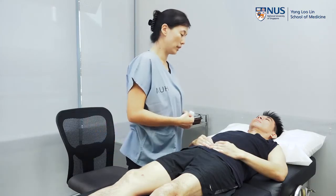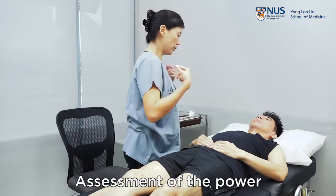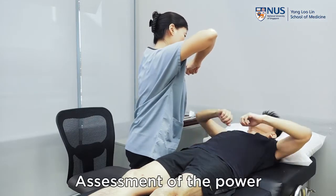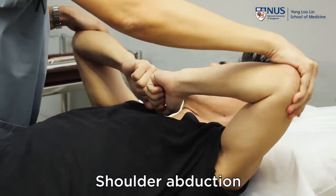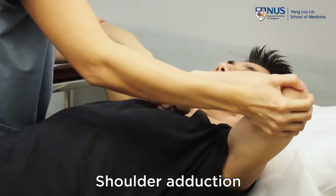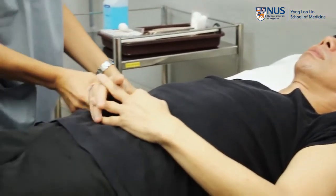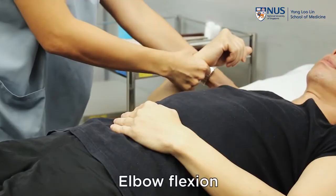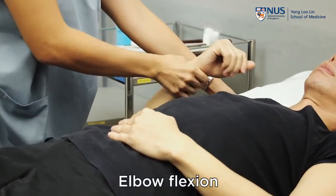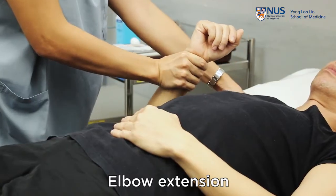The next thing we'll move on to would be to test for power. For the shoulder, can you put up your arms like this for me? Don't let me press down — just keep it there. Now can you push down on me? Push down. Then at the elbows — keep your arm inside like this for me, don't let me pull it out, just keep it there. Now can you push up against me? As hard as you can.